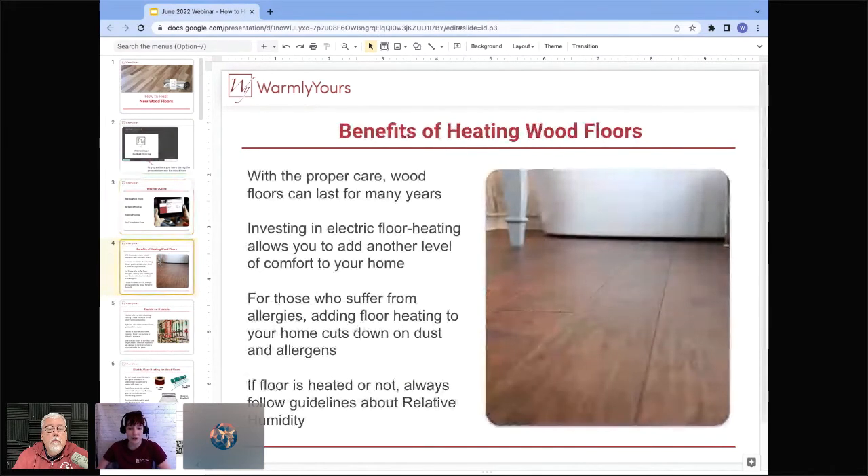Hardwood floors are very popular and continue to be a luxurious flooring type. With the proper care they can last a very long time. Adding electric heat beneath wood floors adds another level of comfort — nice warm heated floors with beautiful wood is a win-win. It also works really well for those who suffer from allergies, helping reduce dust and pollen from forced air. We always recommend following all guidelines about relative humidity.